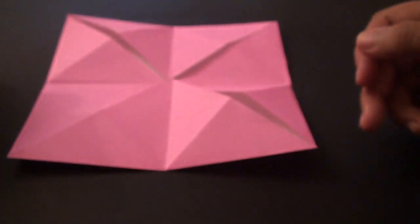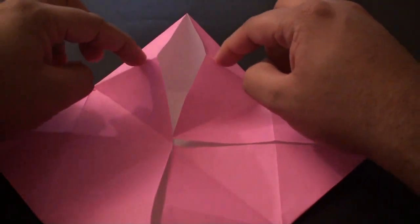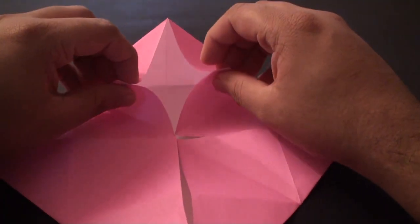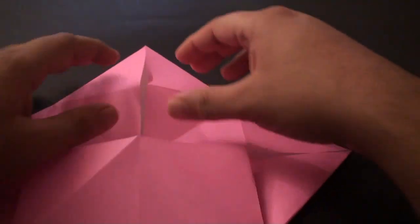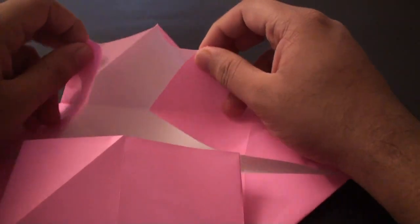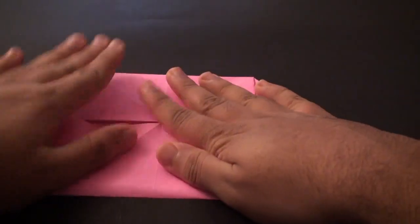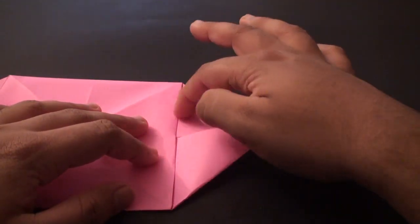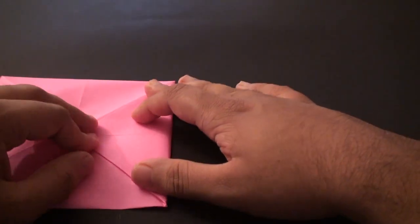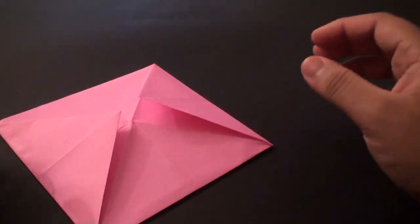Once you get it to this shape, go to one of the corners and pop out these two edges where you have got the two creases. Pinch it and pull it down until you get a rectangular shape. Do the same thing on the other side - grab the creases, pull it down, and then flatten it out. Now grab the corner and fold it down against the edge of these two flaps and crease it in. Finally do the same thing on the other side - fold that to the center and crease it in. You should now have your finished envelope.